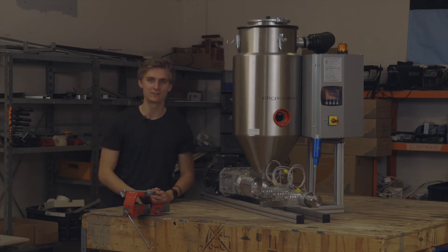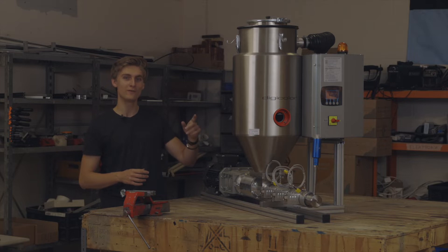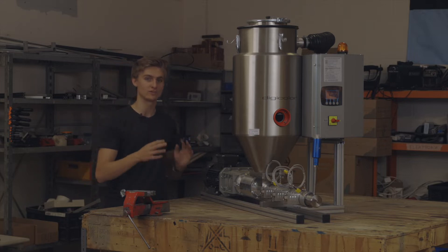Hi, I'm Jelen from Keytech Industries. Today I'm going to showcase the Digiclaw Drywell 2540 Granulate Dryer on our Jarvis Pro Extruder.